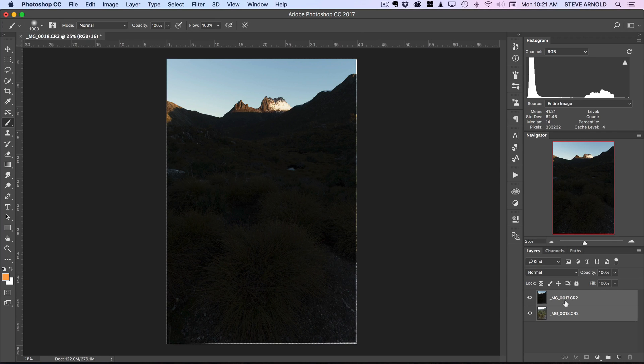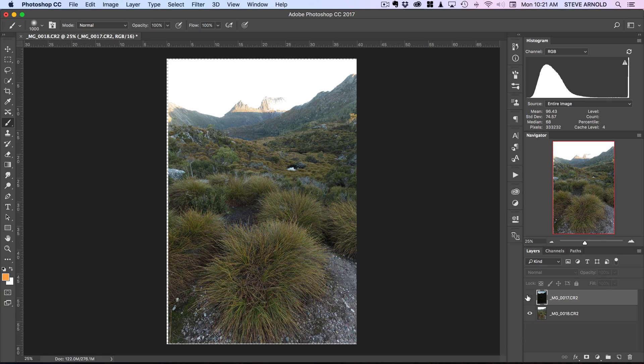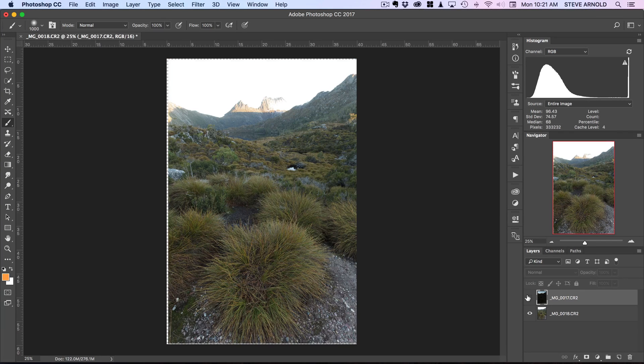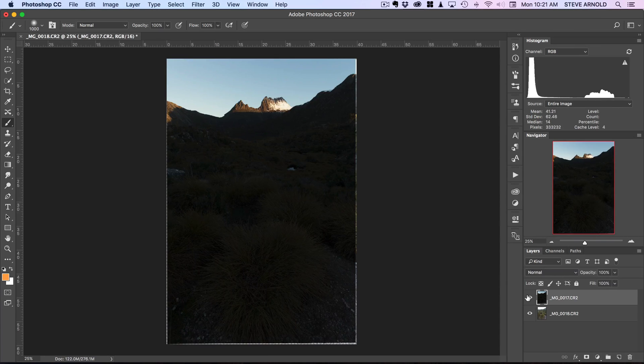This might take a second or two - I think it might actually be done already. Now if I disable the top layer and re-enable it a few times, toggling it on and off, we can see that everything appears to be lined up - at least a lot better than it was before, if not perfectly.